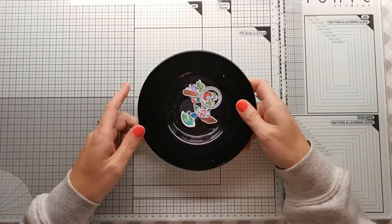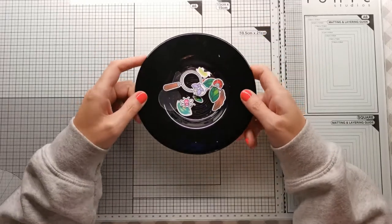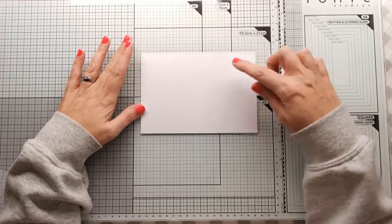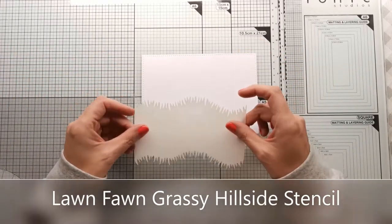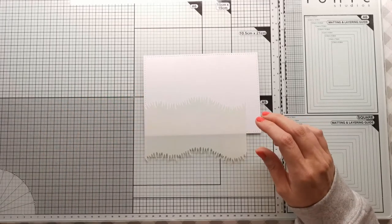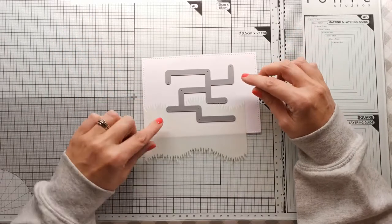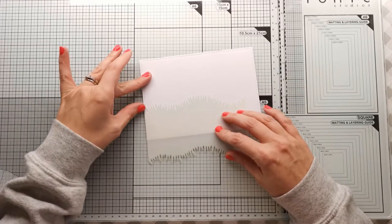Today we are going to do some ink blending. I've already got my images stamped, colored, and cut out just to try and make the video a little bit shorter. First of all, I'm going to set them aside and we're going to do some ink blending. I have a stitched rectangle that I've cut out, and that will fit on my five by seven card with just a little border. We're going to first do some green for the grass.